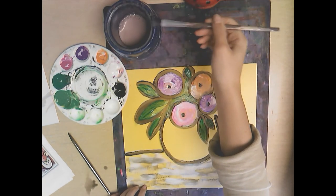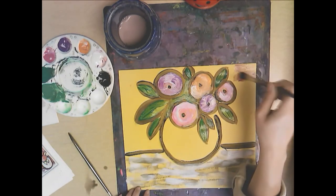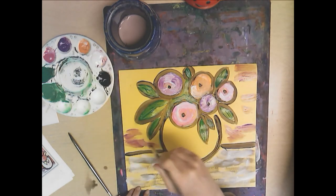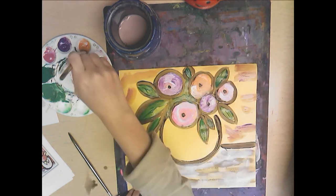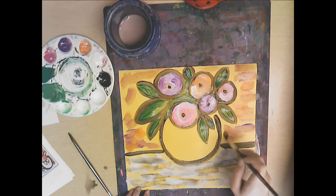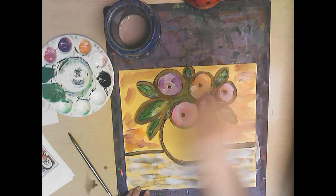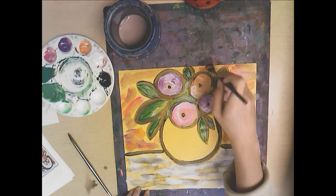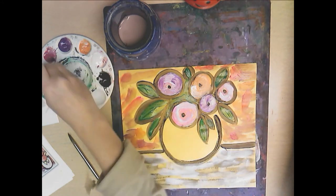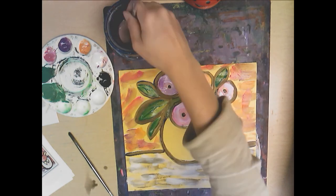Now, the same colors you used for your flowers you can dry brush into your background. Just get a little on your brush, let it wipe off onto the background, and let it do that dry brush effect. It's okay if some of the paper is coming through — that's actually what we want. Something like that, and then finally our last step.